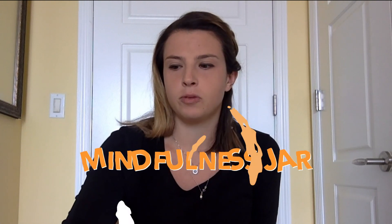Hi everyone, my name is Emily and today I'm going to show you how to make your own mindfulness jar. Before we get started, I just want everyone to settle into their seats. Make sure your feet are resting on the ground or wherever they can rest. If they can't rest on the ground, make sure you can feel your legs on your seat. Sit up tall and take three deep breaths.